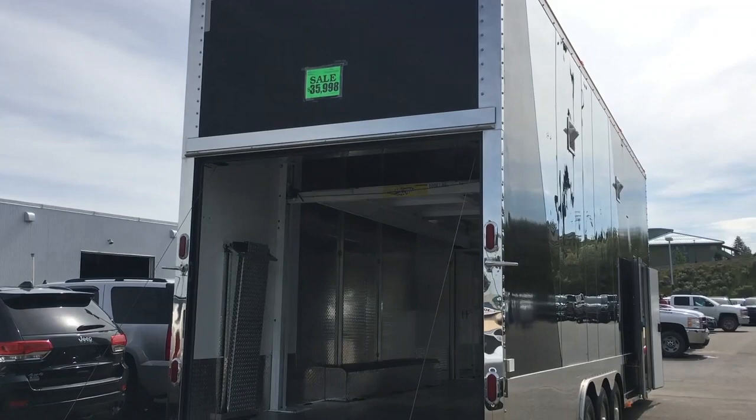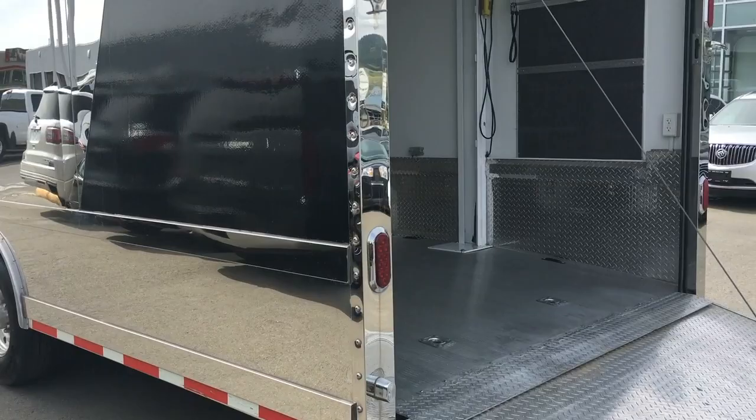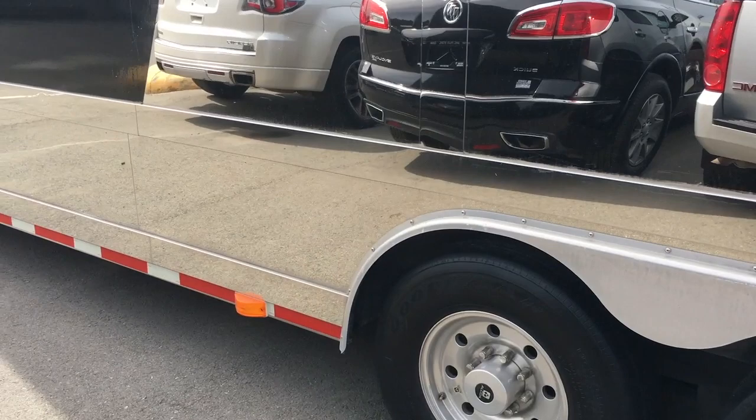There's a rear vision camera in this model. If you're not into the black, this is just a wrap so it can be removed. It has a 55 amp electric package, full height stainless steel side accent panels, stainless steel corner panels, this Renegade badging, and an electric hoist in the front.